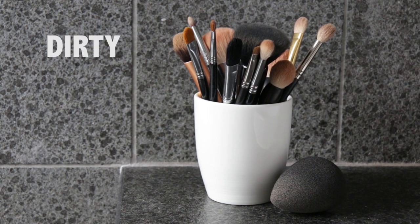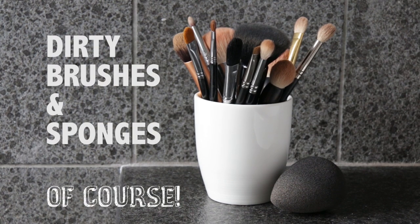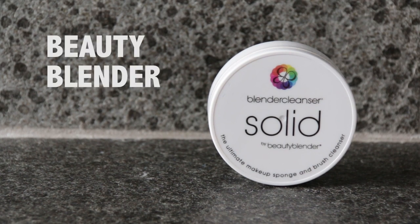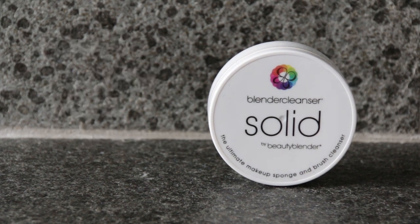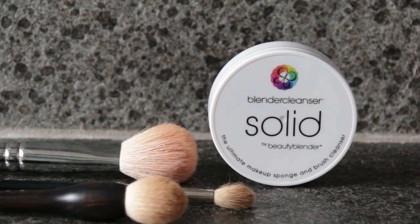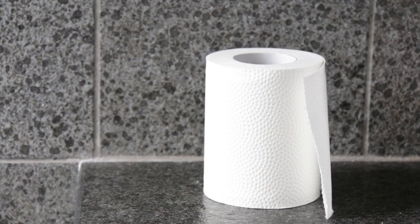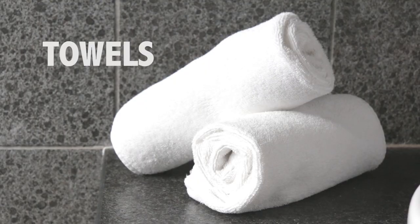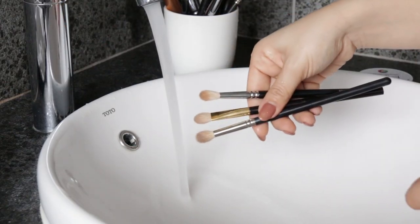First off, I'm going to need my dirty brushes and sponges of course. For my cleaning agent today, I'll be using the Beauty Blender Solid Cleanser. This cleanser deep cleans your makeup sponges and brushes, removing any germs and excess product from them. I'm also going to use some toilet paper — stay tuned for the purpose of the toilet paper — and some towels of course. Now let's get started with the cleaning.